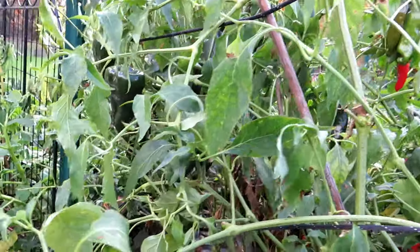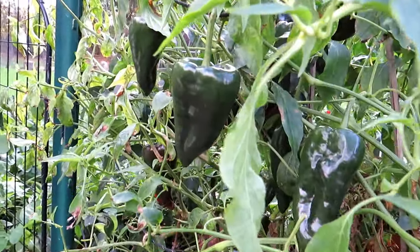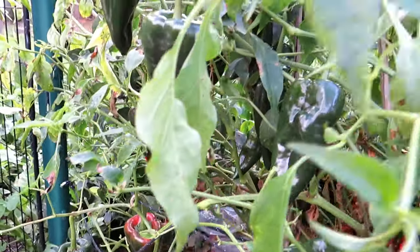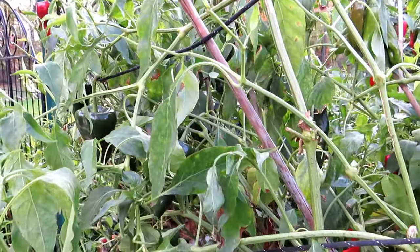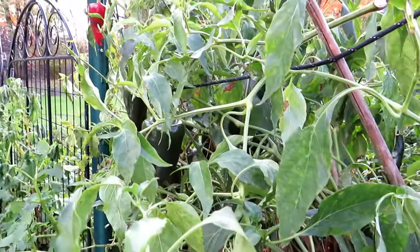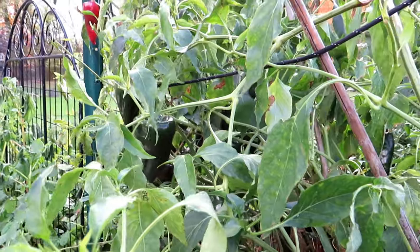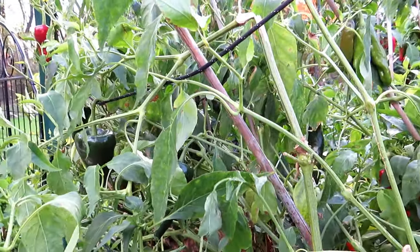I'm also going to be saving poblano seeds. You want them to get to a nice, deep, dark green color — they can even turn red or start getting some color to them. They typically mature when they're really a nice dark green and have been on the plant for a while. I save these by simply cutting the tops off, pulling out a core of seeds, and then I actually roast the poblanos in an oven under a broiler and save them for the winter.